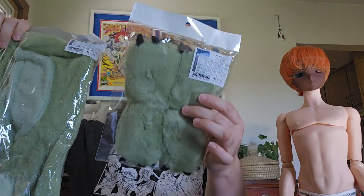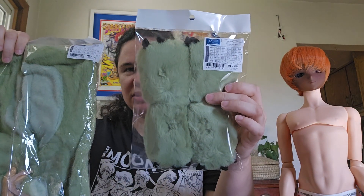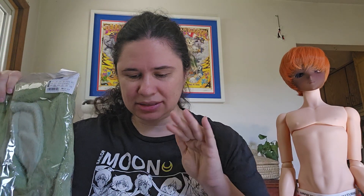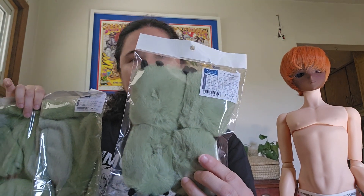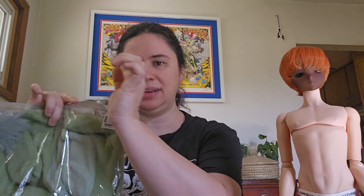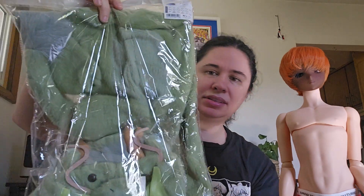Okay, so here are the hands and feet, which pretty much look the same. I suppose it depends on how they go in. It looks like these might be the feet with the holes at the top, and the hands must have it at the base. And then here's the outfit.